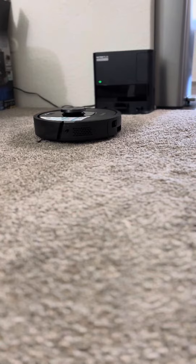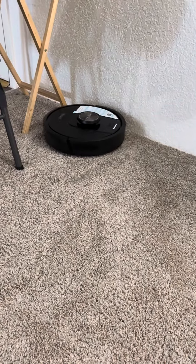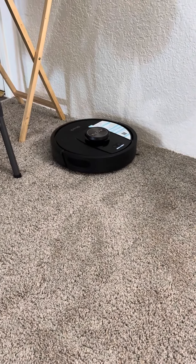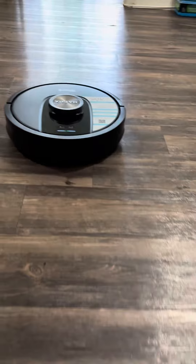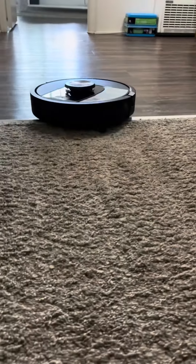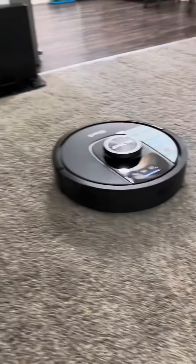I enjoyed setting up this machine, putting all the pieces together, setting up the base, and just having this droid clean my whole living room — hardwood floors, carpet — do the chores and help me find more time in my life. Less time working on chores and more time working on other things.